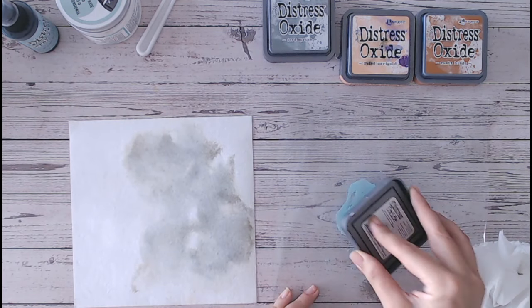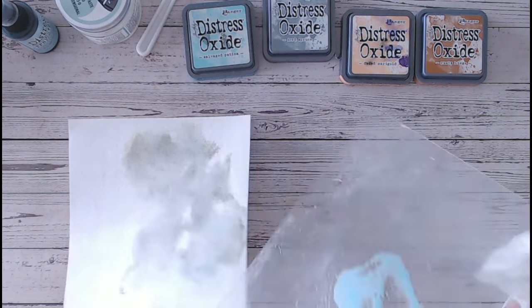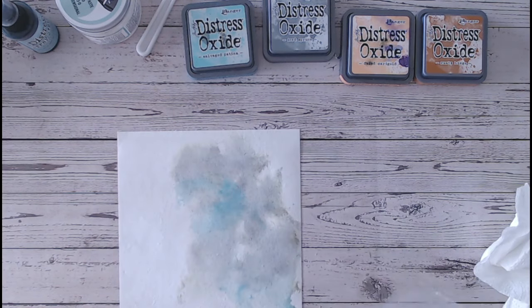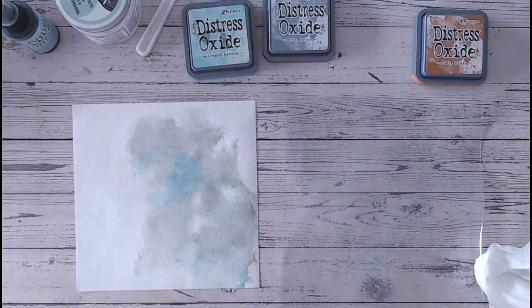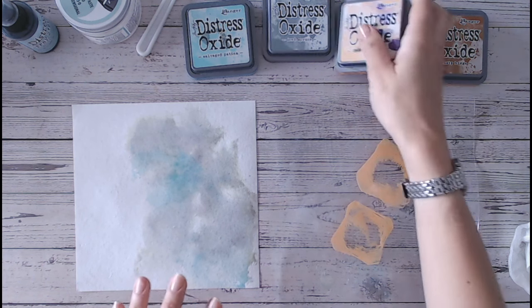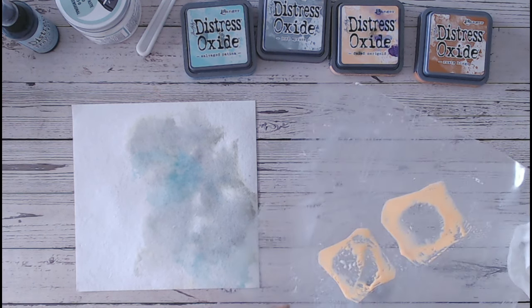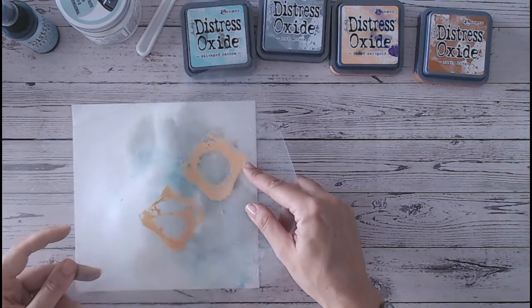That's my base colour. Then I'm going to put on some Salvaged Patina — again spritz that, not so much of a colour change this time. I love that colour, one of my favourites. Then we're going to go in with the oranges, because blue and orange just work beautifully together. What I'm aiming for here is the background to be reasonably muted, not too dark, because we're going to use similar colours in a little while but bring them in much brighter as the foreground. So this is just going to echo what's going on in the foreground.